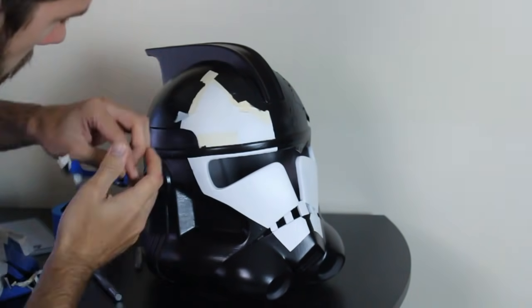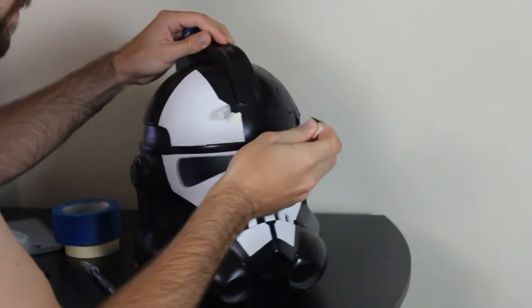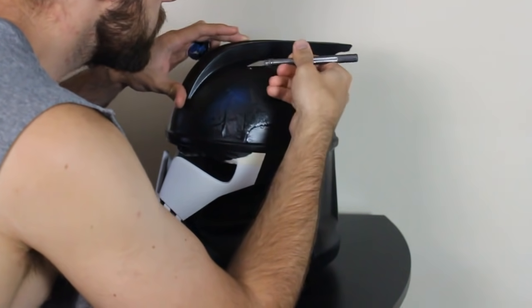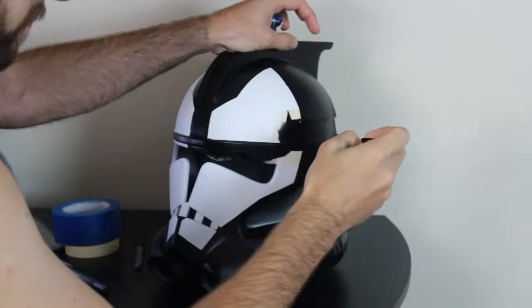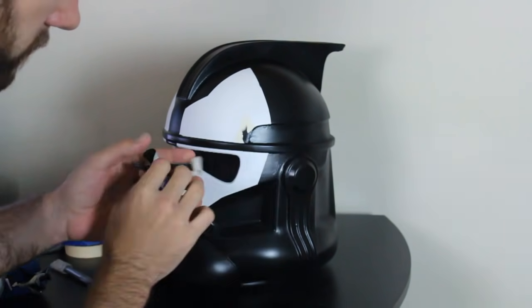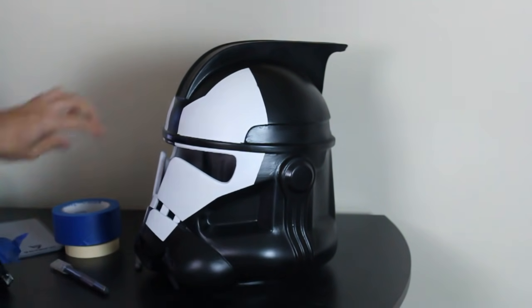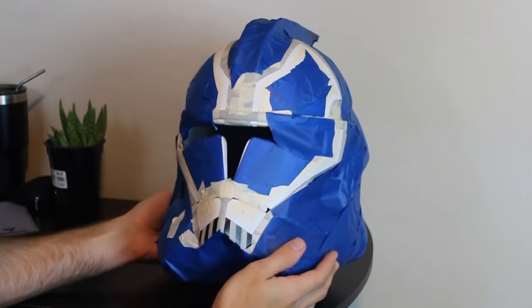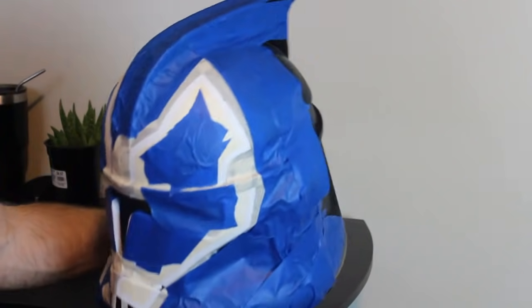Now that we've got the black added we need to add the lime color — so we need to do some more taping. This one was a bit more complicated because it's in between two different colors and it's just a thin line. Trust me, you don't want to rush this step — you want both sides to be as symmetric as possible. I just did it by eyeballing it, but it took a lot of time until I was finally happy with the tape job. Here's what the second tape job looks like — it was a lot more complicated and took a lot more time, but it's going to be worth it.